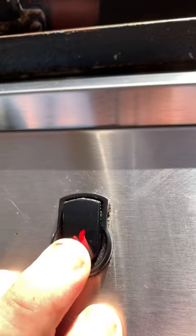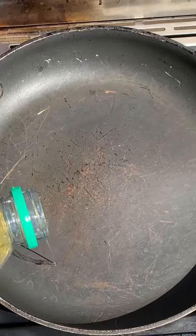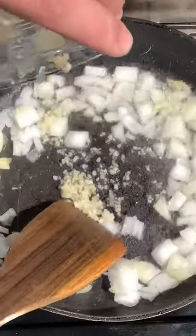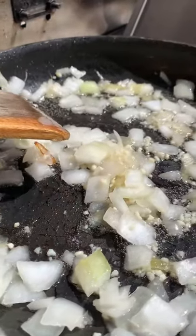Let's go ahead and flame on. We're gonna start out with a few spoons of canola oil, onions, and garlic. We're gonna let that break down.